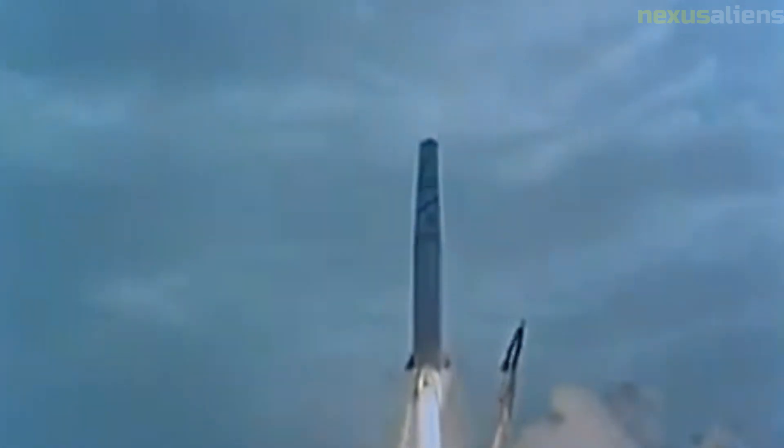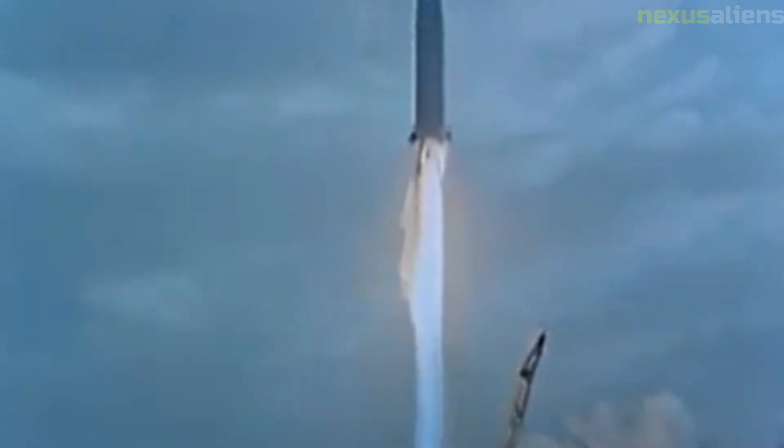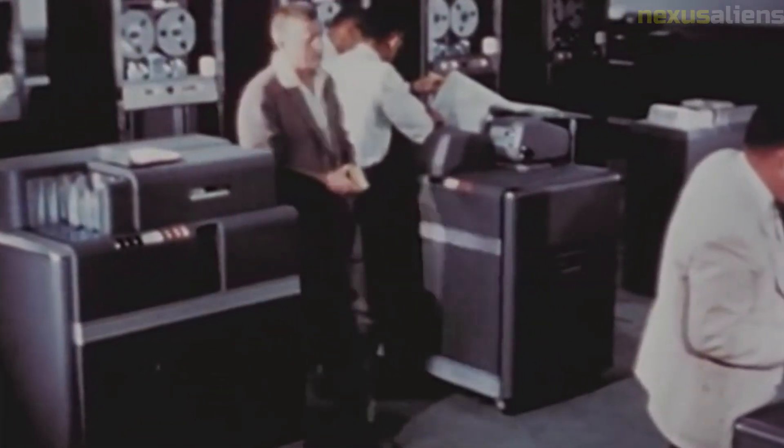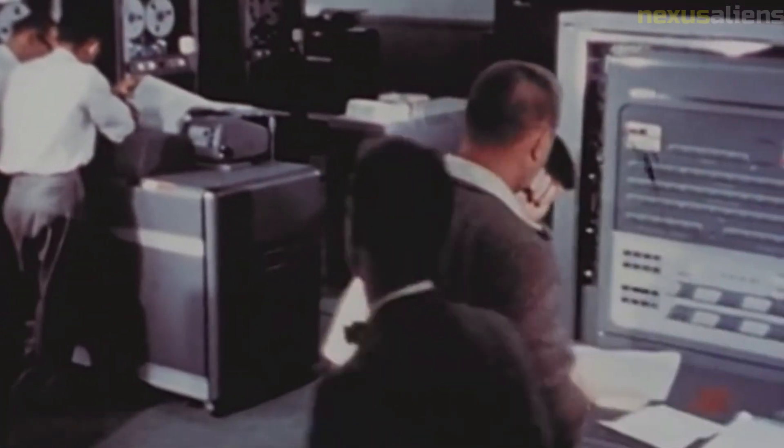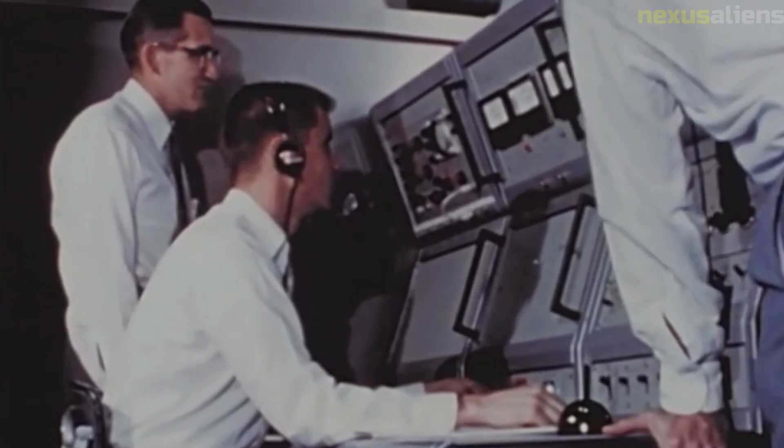Pioneer 4 received a few small modifications over its predecessor, namely added lead shielding around the Geiger tubes and modifications to the telemetry system to improve its reliability and signal strength. The probe had serial number four, with probe number three recalled from launch due to technical issues. Pioneer 4 was launched with a Juno 2 launch vehicle, which also launched Pioneer 3.